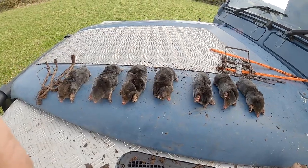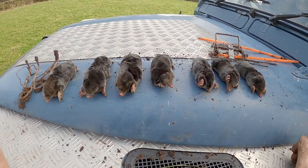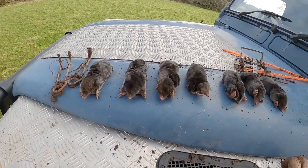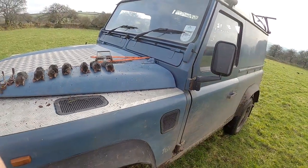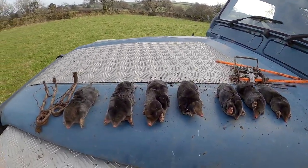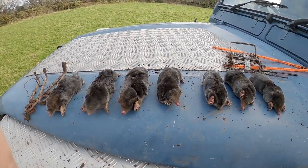That's what I've just taken out of these three little paddocks here. Two, four, six, seven. So that's not bad. Out of about ten traps. So that's not bad — that's a good kill rate.